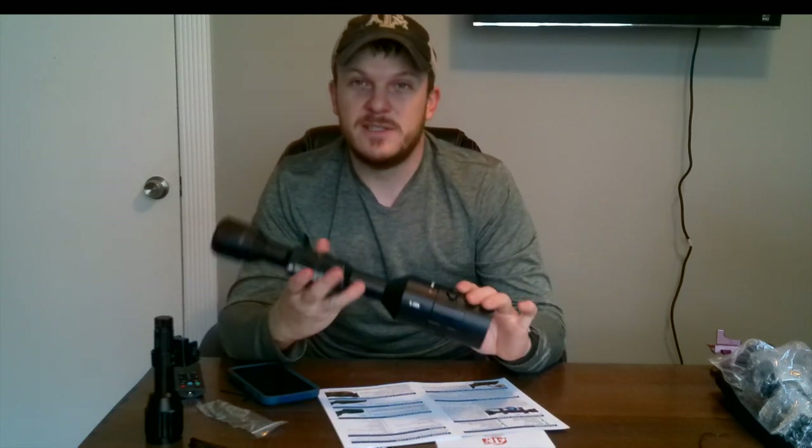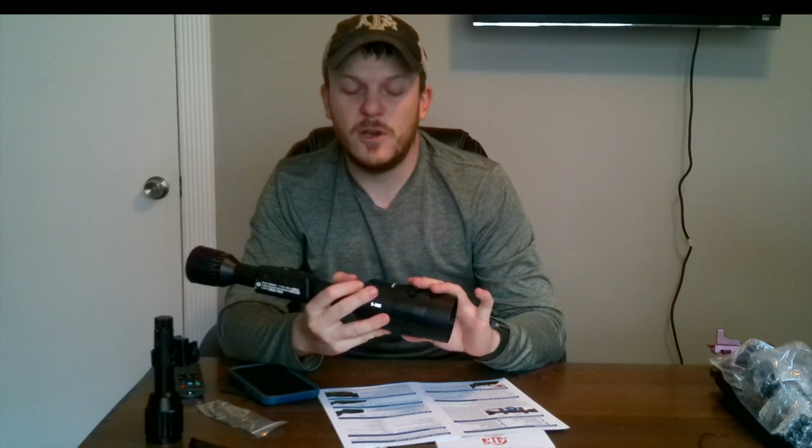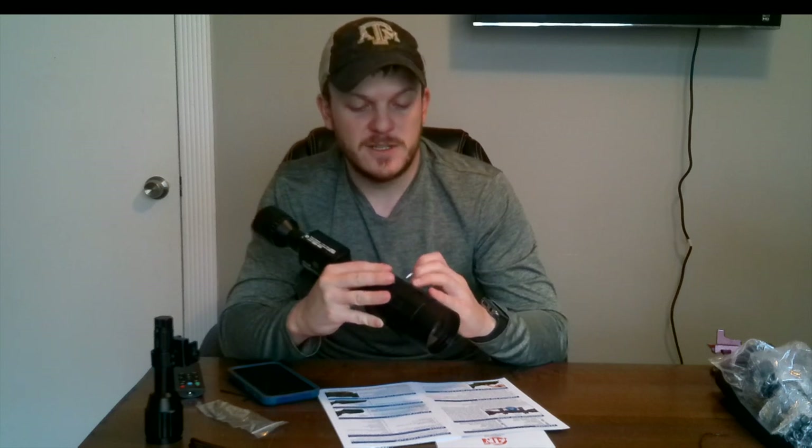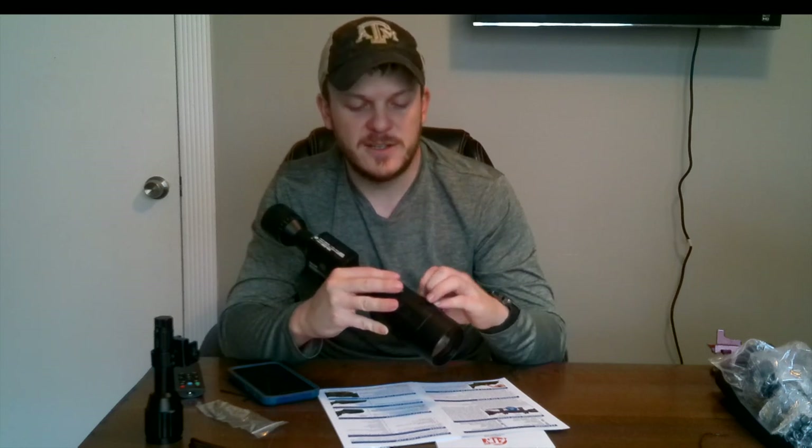Over here is your distance focus, which is what you see on a lot of scopes — this will focus if you're out at 50 yards, 100 yards, whatnot. It does not have any numbering on the side, so you can't tell what it's set at, which is unfortunate. It seems to work more like binoculars — you just kind of adjust it until you get it where you want it.